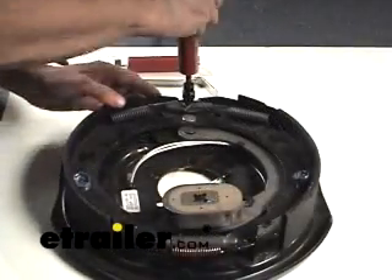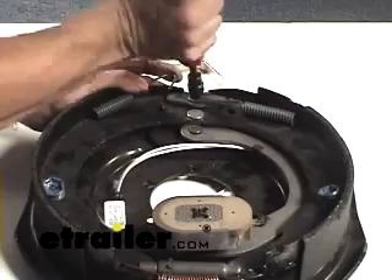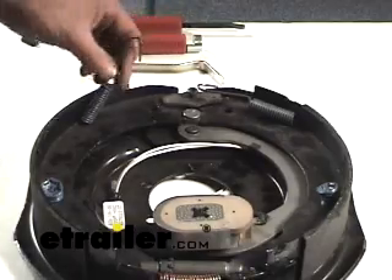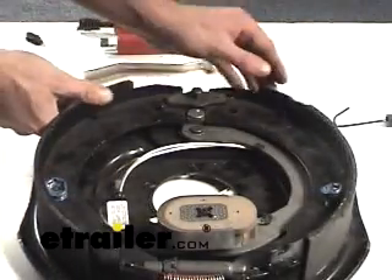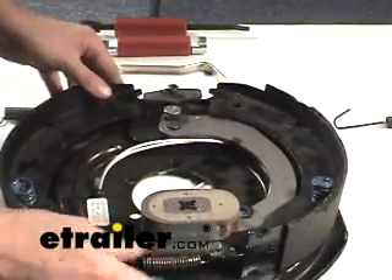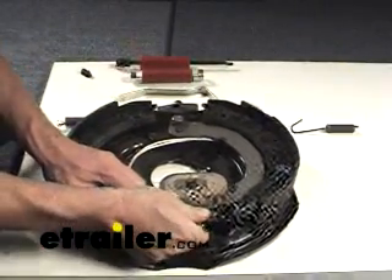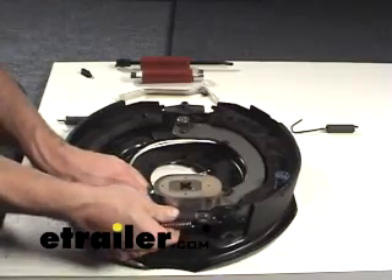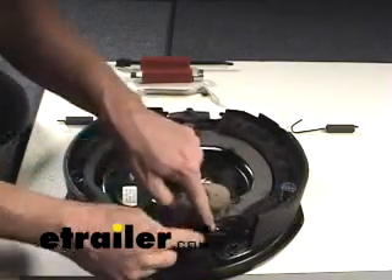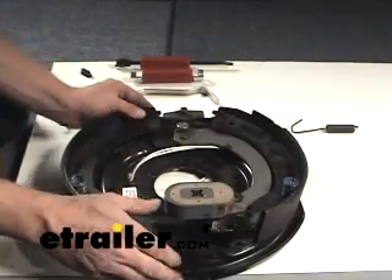Then we'll go back to the front side of the backing plate and take off these tension springs up here. Once you've got this loosened up, you can actually pull it apart a little bit, get some tension off, and then you can pull this apart and get your adjuster out of there. That way you don't have to worry about these little pin points - it's a lot easier to do it that way.